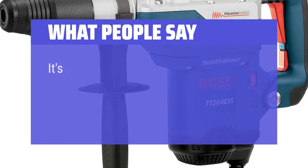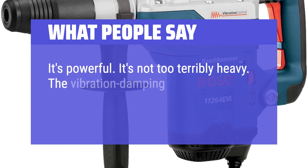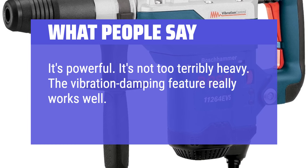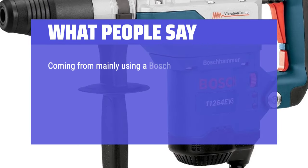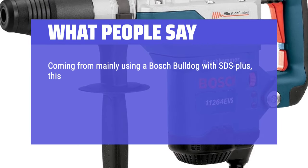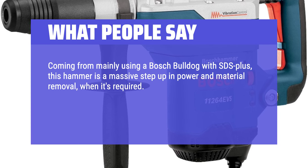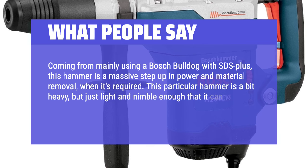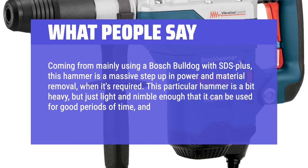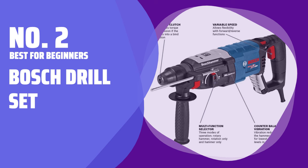What people say: It's powerful. It's not too terribly heavy. The vibration damping feature really works well. It's easy to change out bits and adjust the controls. Coming from mainly using a Bosch Bulldog with SDS+, this hammer is a massive step up in power and material removal when it's required. This particular hammer is a bit heavy, but just light and nimble enough that it can be used for good periods of time and fairly precisely.